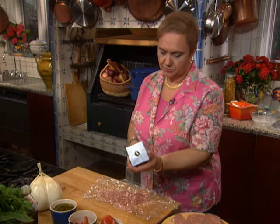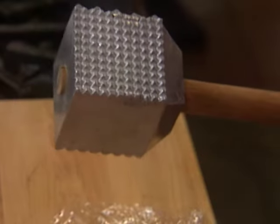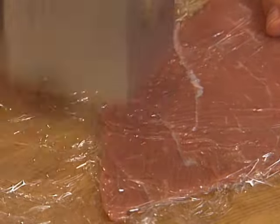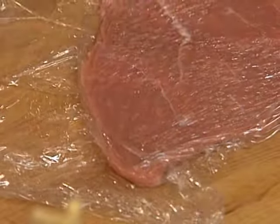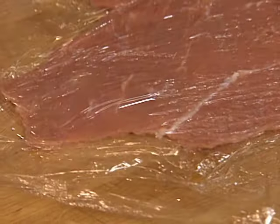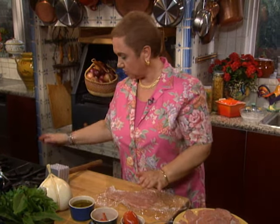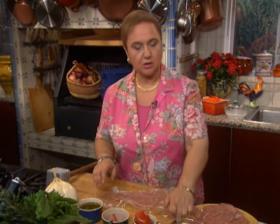If the veal is a little tough, once you begin to use the teeth of the mallet you might break the cellophane paper and then you might have to change it each time. When you are pounding meat or working on a board, take a kitchen towel, wet it and wring it dry, and put it underneath the board so you have a buffer between the board and the hard surface underneath.